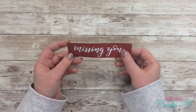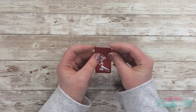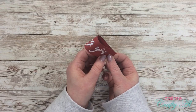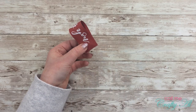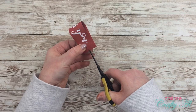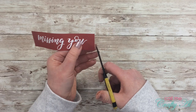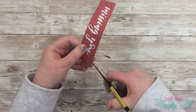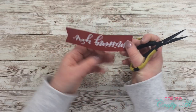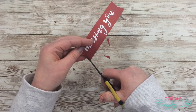I wanted to put some fishtail ends on either side of my sentiment piece. So I very gently folded it in half — not a hard crease, just left it rounded — then snipped about an eighth to a quarter of an inch into the center while it was still folded. Then I opened it back up and cut in from both ends at an angle to that center point. That's just a quick easy way to get a fishtail.